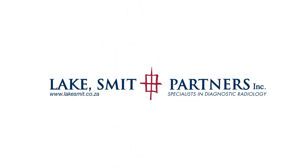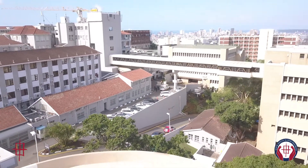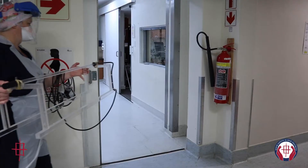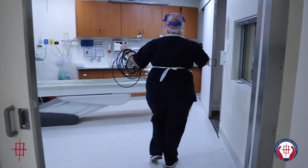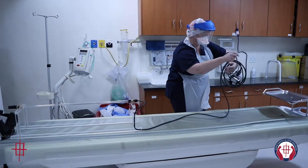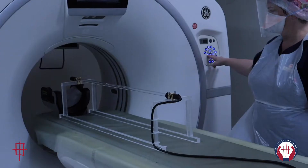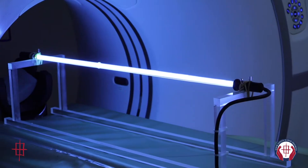Ultraviolet light sterilization, also known as ultraviolet germicidal irradiation, is a long known method of disinfection. UVC rays kill or inactivate almost all known bacteria and viruses by breaking down their genetic structure. This includes the SARS-CoV-2 virus, or coronavirus as most people know it. UVC sterilization is fully endorsed by the World Health Organization as a method of disinfecting surfaces in the current pandemic.